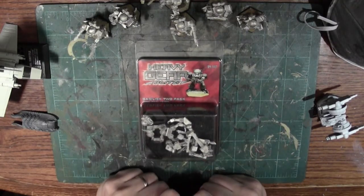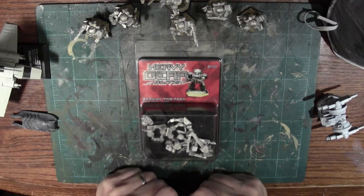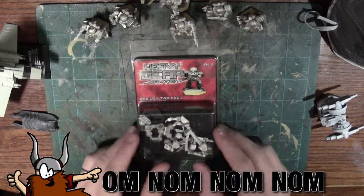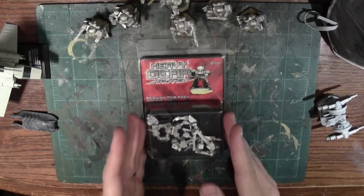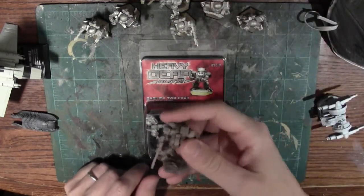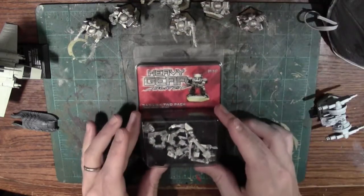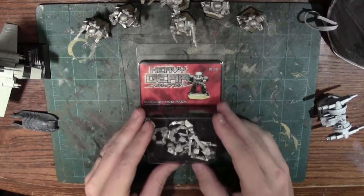I was very impressed with the amount they were able to provide. I ordered them in bulk and hoped they could fulfill the order, and surprisingly they did. It usually retails for about $15. You get two to the blister, and it's generally what you would expect from most DreamPod9 products. You'll recall from last time when I reviewed the Python that I was a little less impressed — here we'll find out.